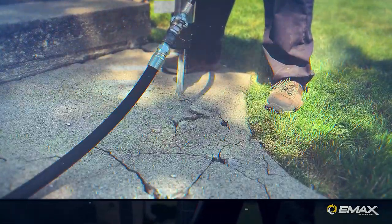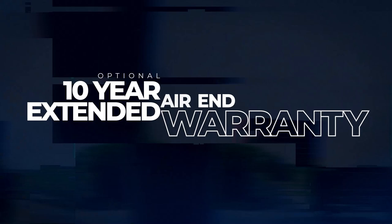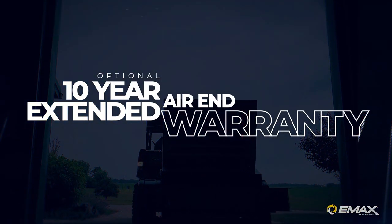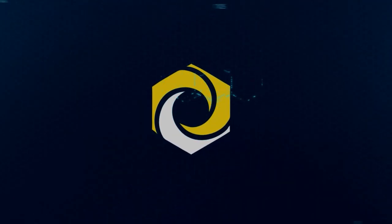Those are some really cool features, and I also want to mention that the air end comes with an optional 10-year warranty. What does that mean to the end user? Well, regardless of the hours, if the air end fails, Emax will just ship you a new air end.